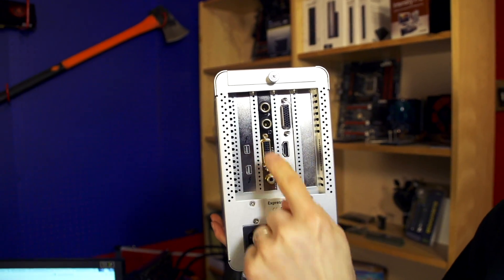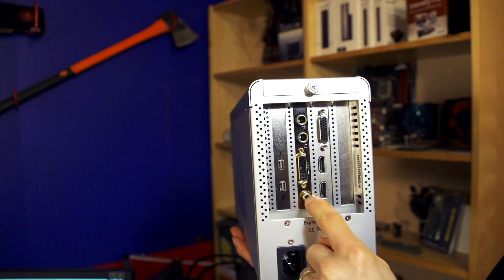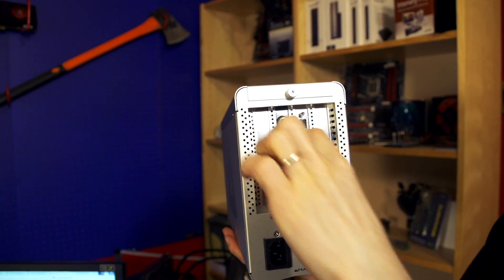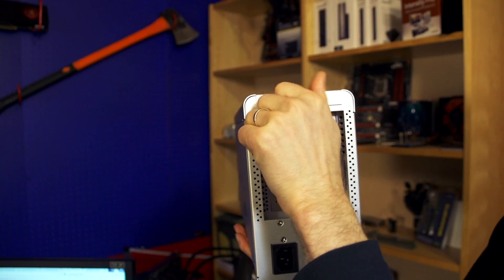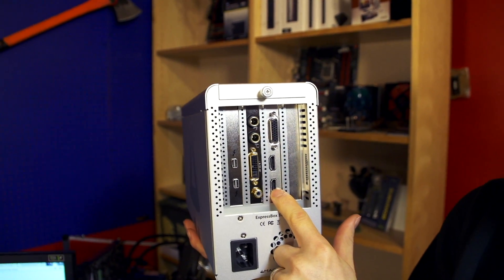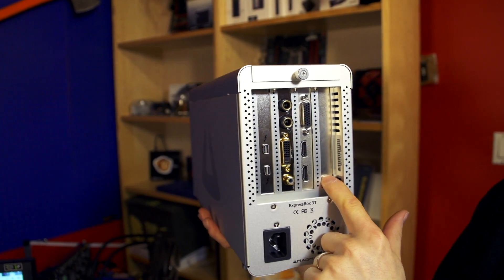I've got three cards in here right now. One of them is an ASUS Xonar Xense sound card for splitting out more analog connectors. I've also got a Blackmagic capture card — an HDMI capture card, the Intensity Pro — and last but not least, a random LSI RAID card that I decided to throw in to see what happened.